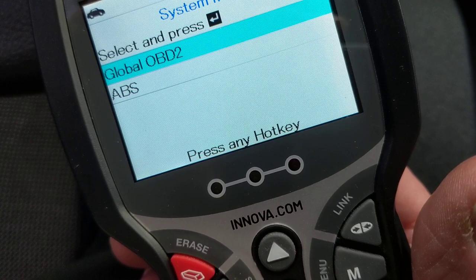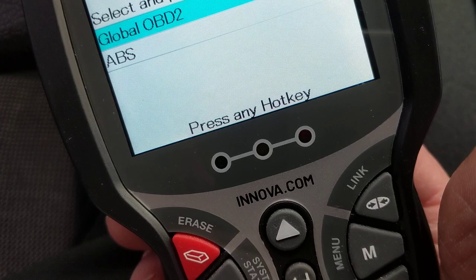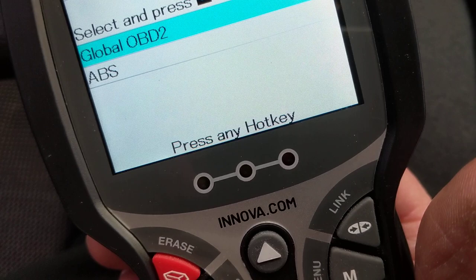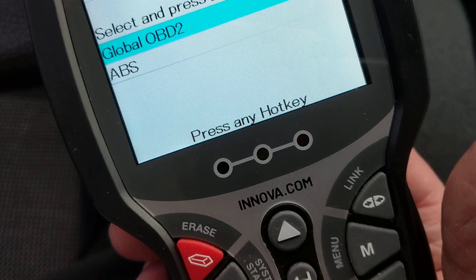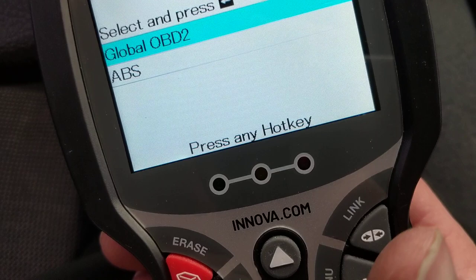It doesn't pay to get the most expensive scan tool if you don't understand what the parameters mean — it's like getting your license but going straight to a Ferrari or Bugatti when you've just started driving. Same thing here: introduce yourself, get familiar with the parameters, then go get the best scan tool. First understand the parameters and variables — closed loop, mass airflow sensor, ECT sensor, IAT sensor. Thanks for watching and I'll see you in the next video.